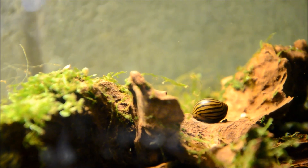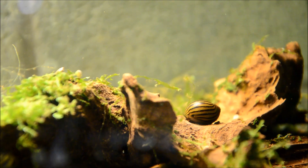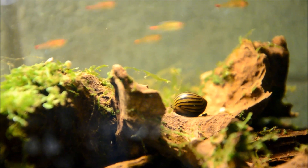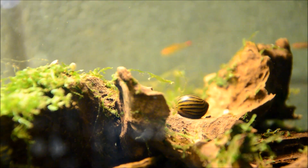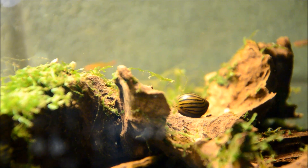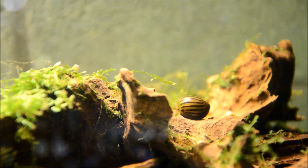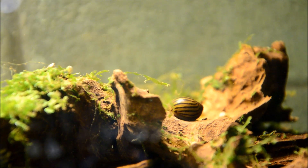The best part about these guys is they are not only exceptional algae eaters, but they don't complete their life cycle in fresh water. Which means if you add one snail to a tank, you only ever have one snail. They do lay eggs, which look sort of like little sesame seeds, and I'll show you those in a moment. But they have a planktonic larval stage — the eggs hatch and release little veligers, which are little larvae, and those will not develop in fresh water.